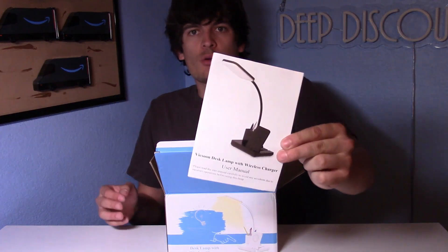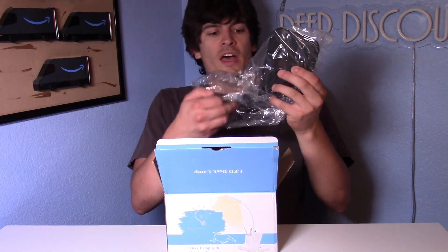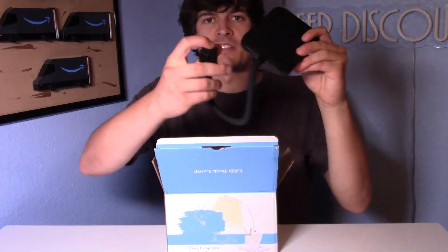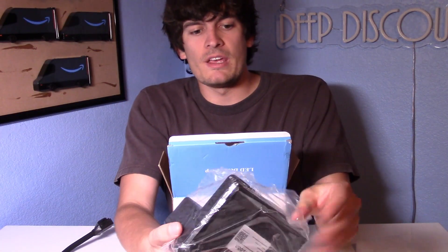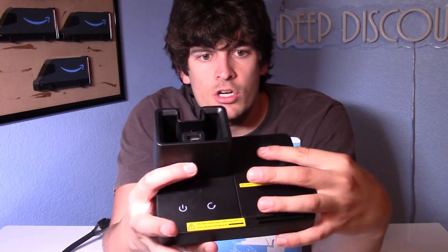As we open this up, we've got the user manual right on top — I'm sure it's not too difficult to use. You've got the actual lamp itself, and it's got this connection here. Here is the base with the wireless charger; as you can see, it tells you that's the area to wireless charge.